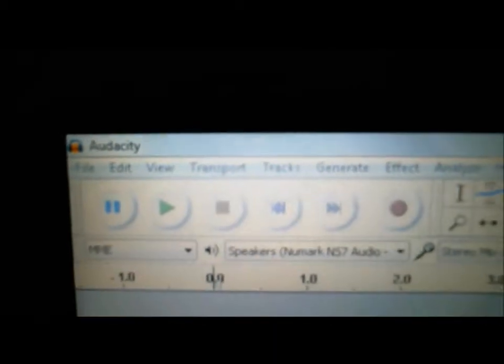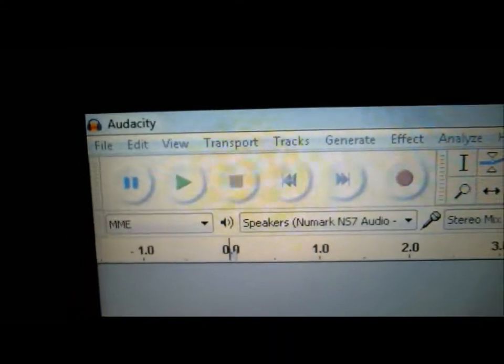Now, right now I'm actually recording live on my webcam. I have the 615 — it's the Logitech. It's actually really good, I like it. Okay, so I have my Serato DJ open. That's open. And I also have Audacity — let me bring this camera up so I know what I'm looking at. I got Audacity open.